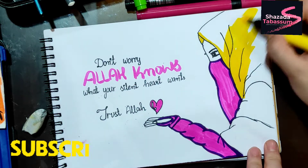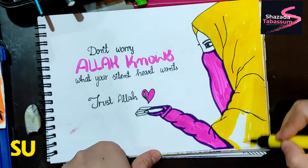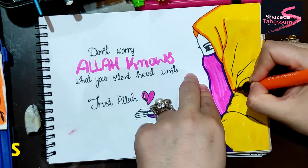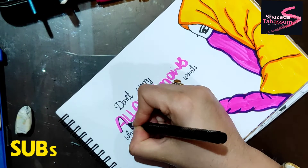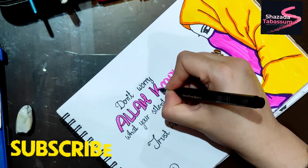I am using the same color for the hair. I have highlighted the hair color and filled it in completely. Now the hair color is fully filled.